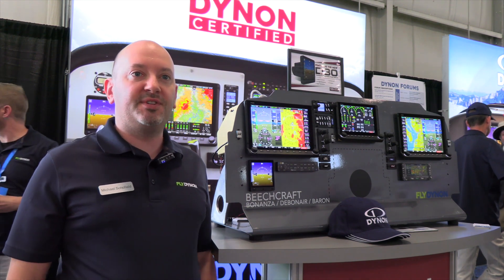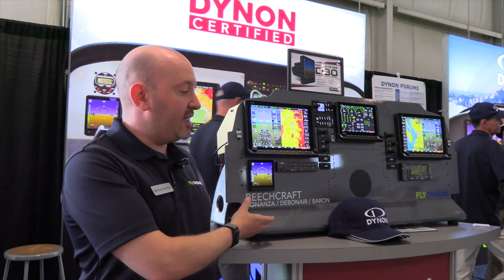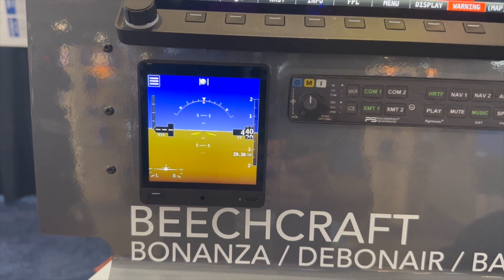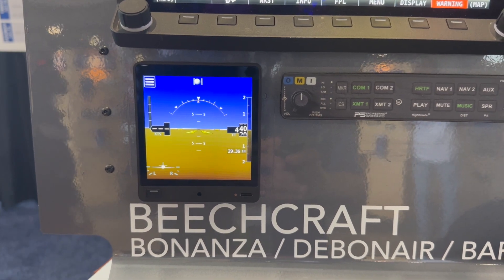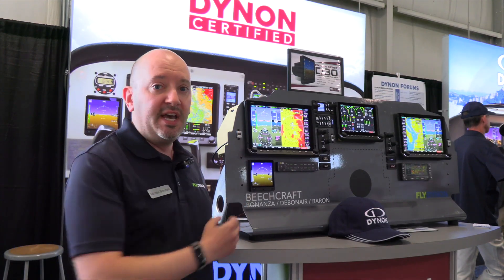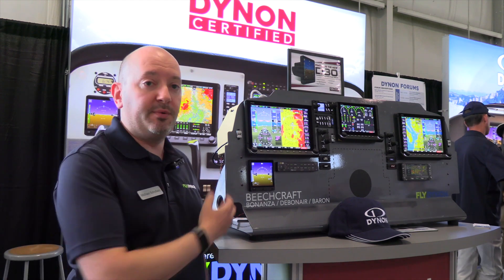What we've done here is we've taken what was a 3-inch platform device — this is a 4-inch screen — we've modernized it and we're releasing it now on the Dynon Certified product line.